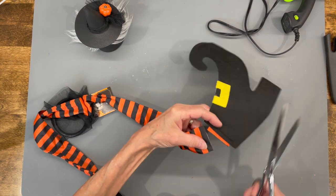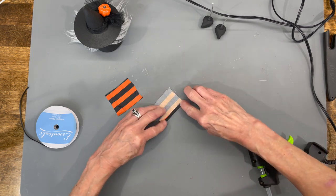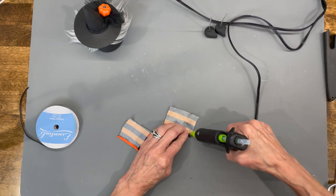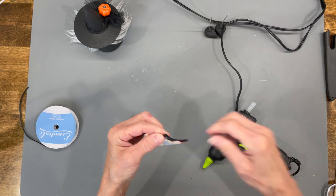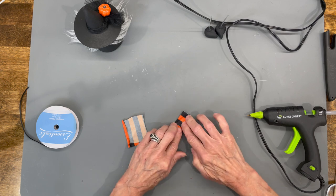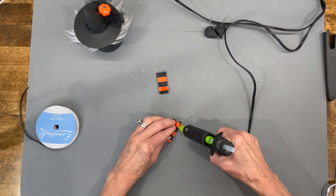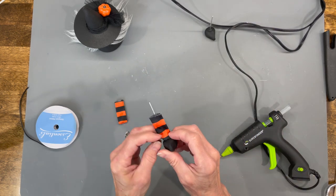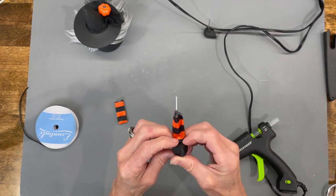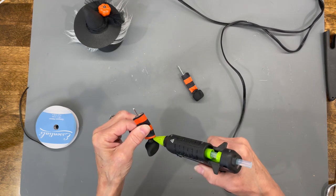Next, take these little witch legs — I got mine at Dollar Tree. You can use any fabric you want. Cut it two inches long by two-and-a-half inches wide, hem up the bottom part and one side, then fold them over in thirds until you get to the opposite side and glue the side down.